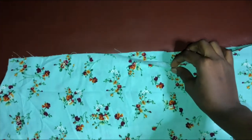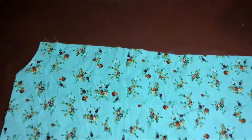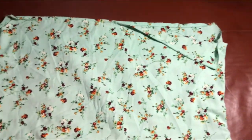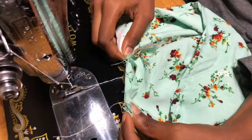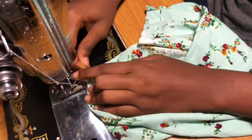Now you're going to seal the two ends of your top and also hem the top by folding it inwards twice. After you're done, iron them out. Then take the top and the sleeve and join them together — if you used the correct measurements for both, your armhole should connect perfectly.